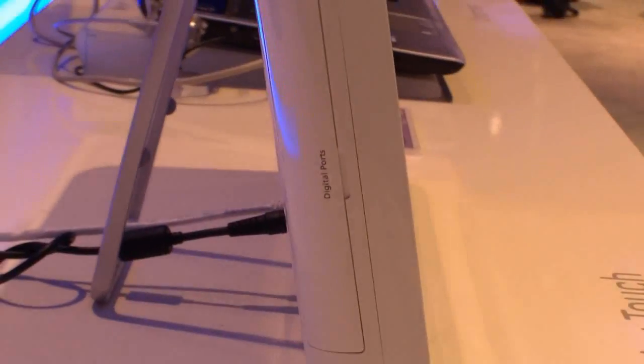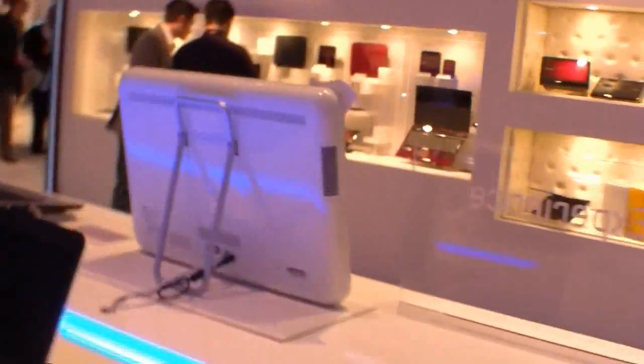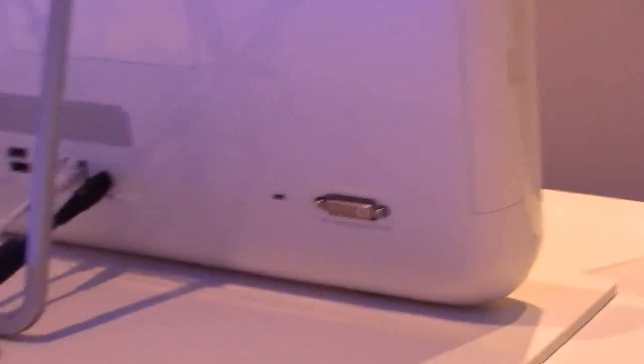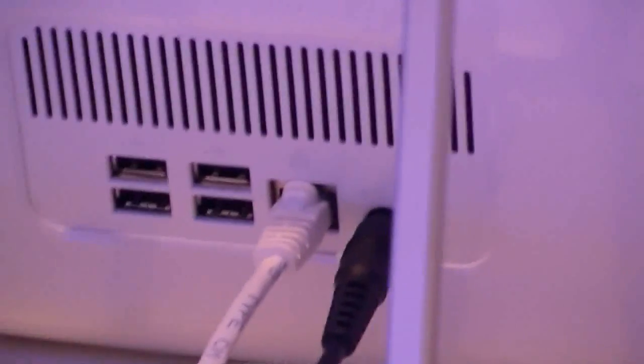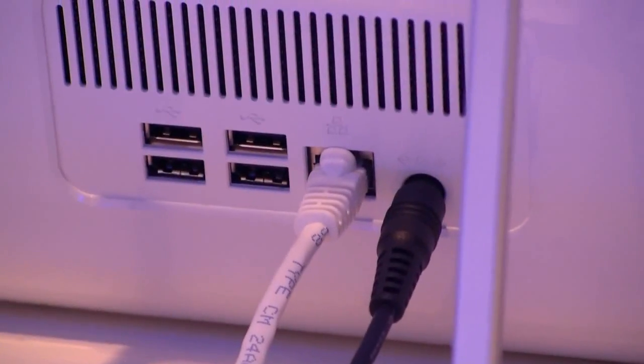On the left side you can find the display ports. I don't know which ports are behind this, because I couldn't open it. And at the back we have the DVI out, a Kensington lock, four USB ports, an Ethernet port, and a DC-in.